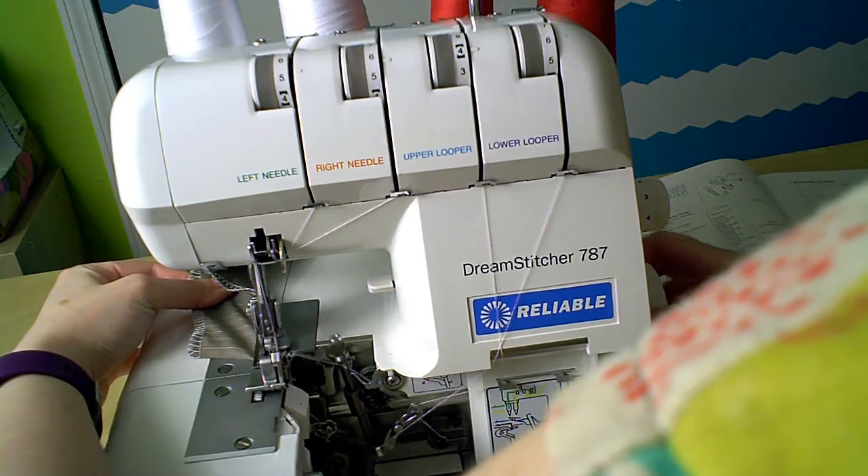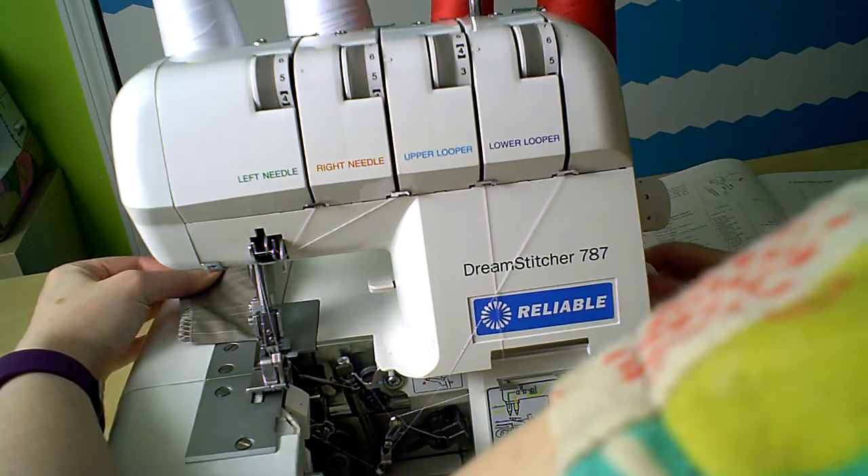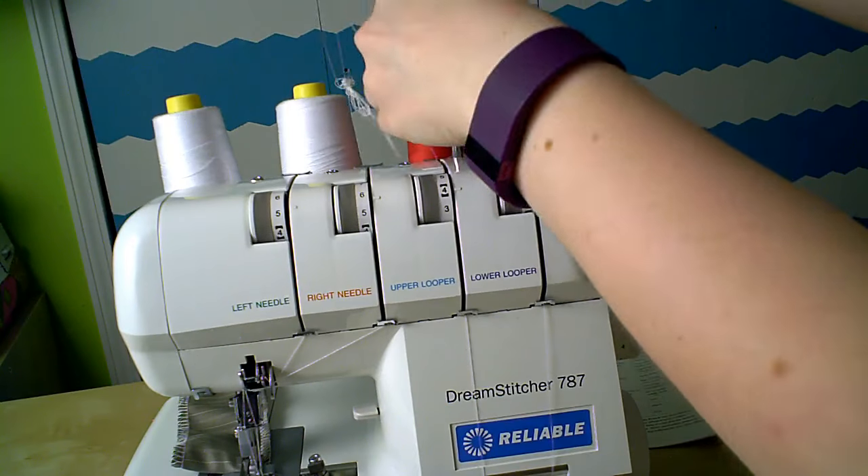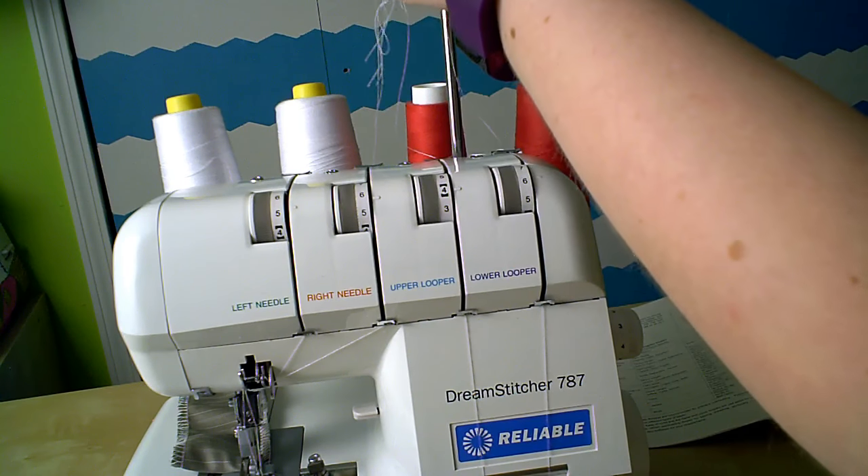Before I start threading, I want to get rid of the test scrap, so I'm just going to advance the wheel by hand to get it out of the way. Here at the top is a big knot of the test threads, and I'm going to cut the knot off so I can get at each thread individually.